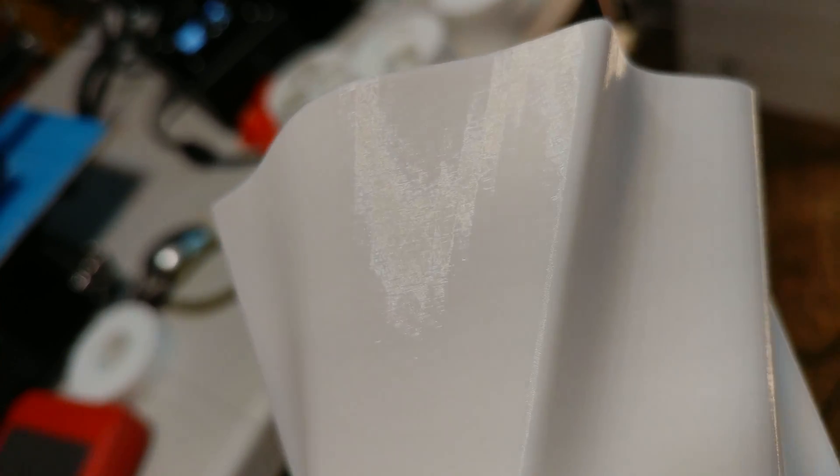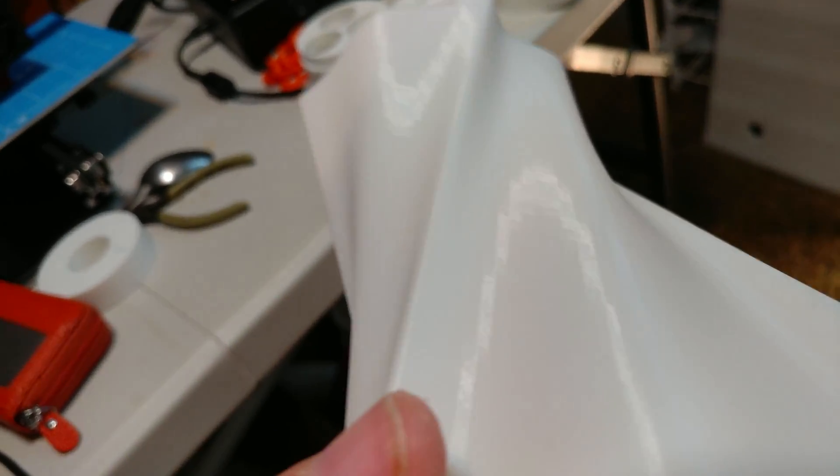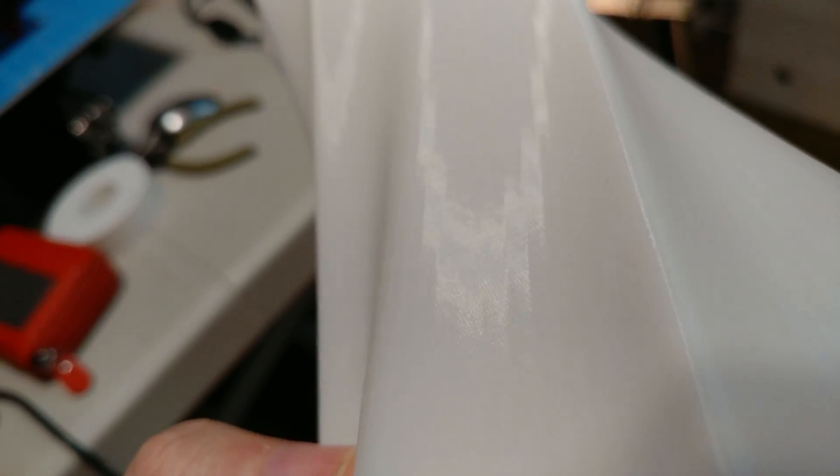I would kill for an i3-based version of this — just give me an 8x8x300 print volume with this kind of resolution. And this is 0.2 millimeters. This is not like some crazy 100 or 50 microns. This is 200 microns, 0.2 millimeters. Look at that. I'm going to do this in a color too because it's hard to see in white.